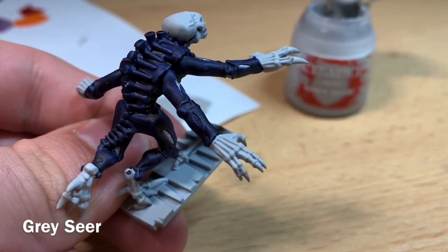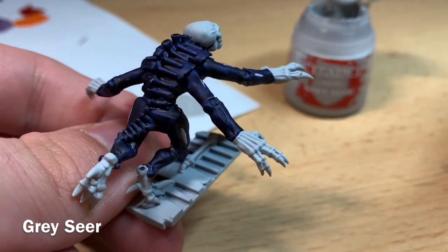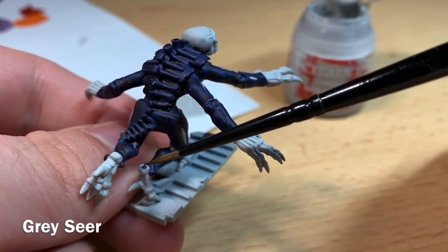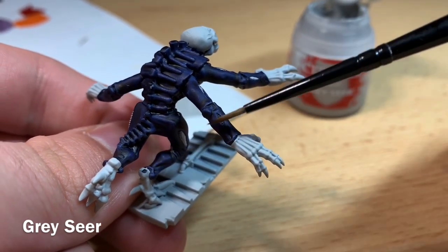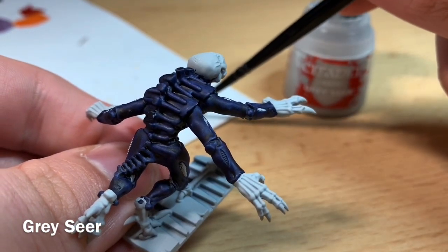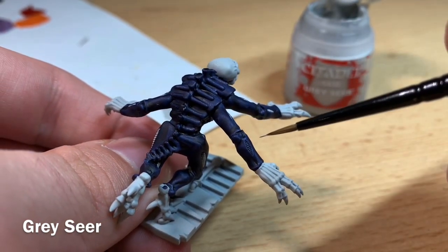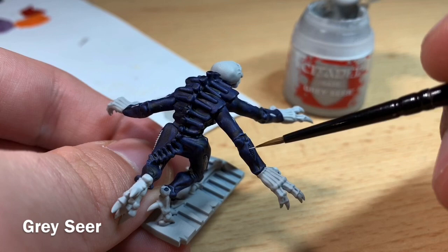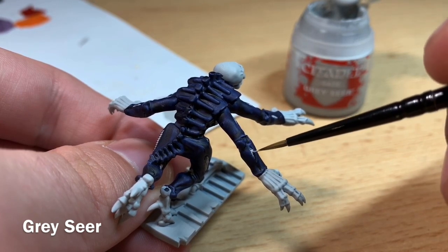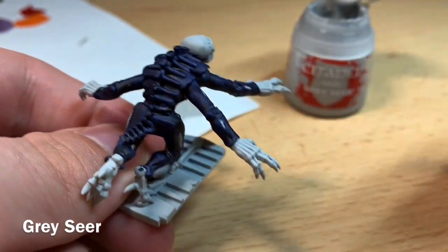Once that Leviathan Blue is dry, go back and cover over anywhere you've splodged the blue in places you don't want it. Places like the heel on his foot and the little gap in the carapace. Take a little bit of thinned-down Grey Sear with a bit of water and start applying it back on. If you do splodge the Grey Sear onto the Leviathan Blue, just go back and neaten up with some Leviathan Blue again.